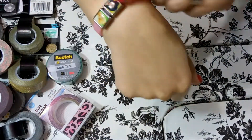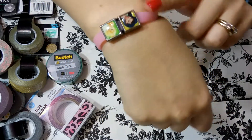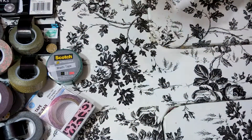Oh, I forgot I was wearing these — my daughter wanted to decorate me, so she put stuff in my hair and put bracelets on me. That's why I have those on!